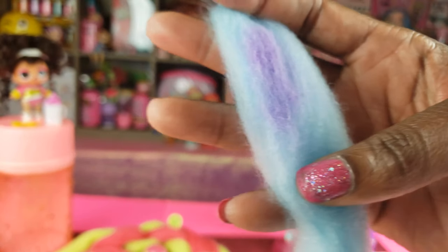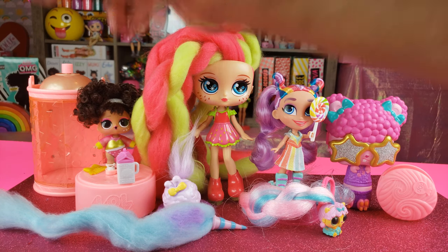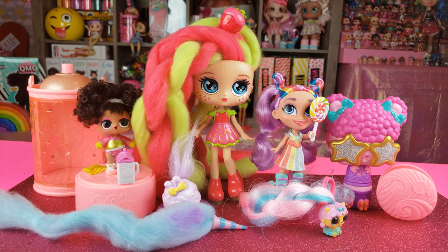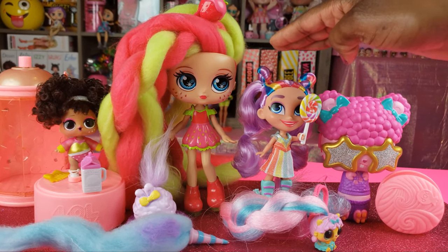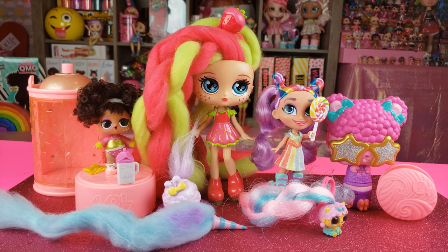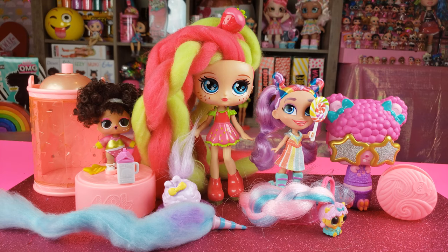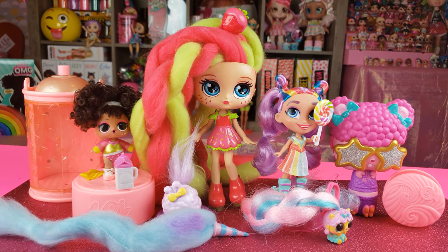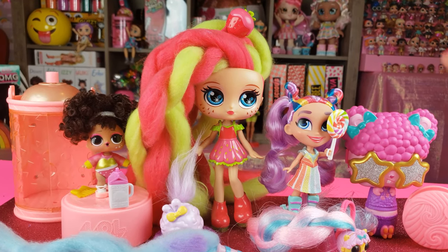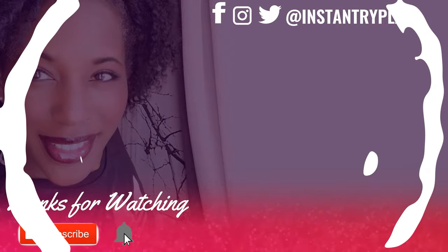That's all we had today on Instant Rye Play where we did an unboxing of all things hair — we had party hair, hair, hair, hair, and more hair! You guys let me know in the comments below which one was your favorite. Mine was Rain — Rainbow was so cute; I loved her little rainbow outfit, rainbow lollipop, hair, and everything. Let me know which was your favorite of all the hair-related toys we unboxed. Even if you have a hard day, we hope you find some time to play — we'll see you next time on Instant Rye Play!